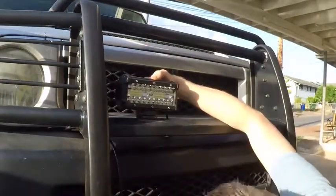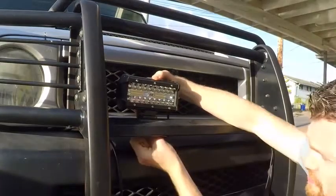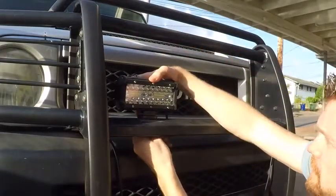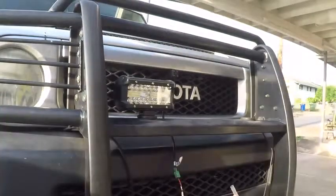It looks like I'll have to get a fender washer to finish the installation of this, as I have large holes in the brush guard. I'll at least mount them in place and see how they look. Almost forgot my heat shrink tubing.